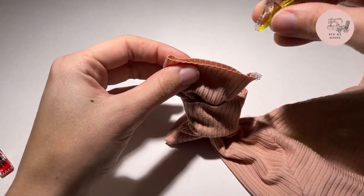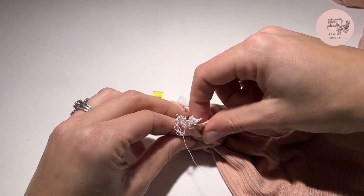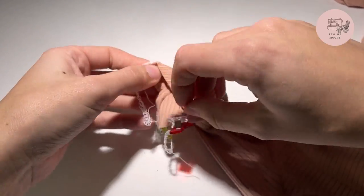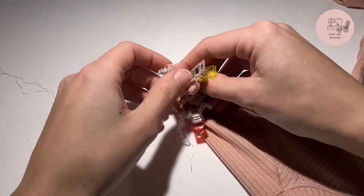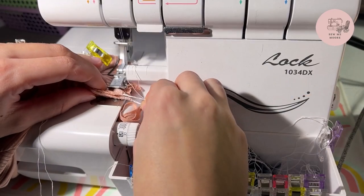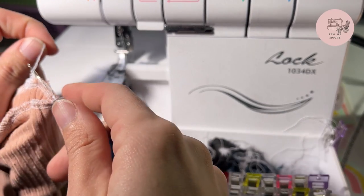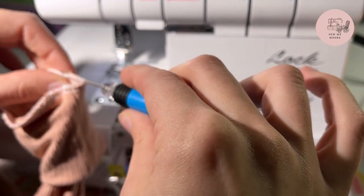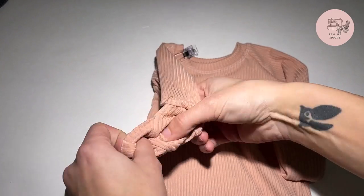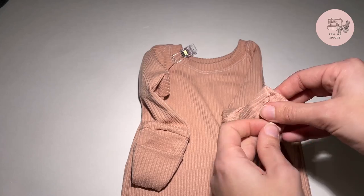I will go ahead and find my other half for the sleeve, and then line up these two edges here, and line up my other seam with the opposite side of the cuff. Then I will go ahead and serge this, and then it will be done. And now you are finished with fold-over cuffs for your Samantha Marie Designs firm newborn gowns.